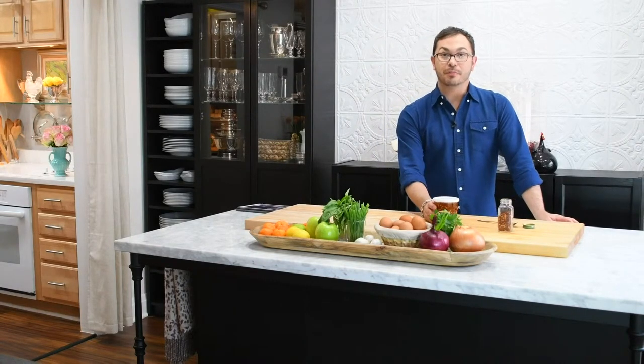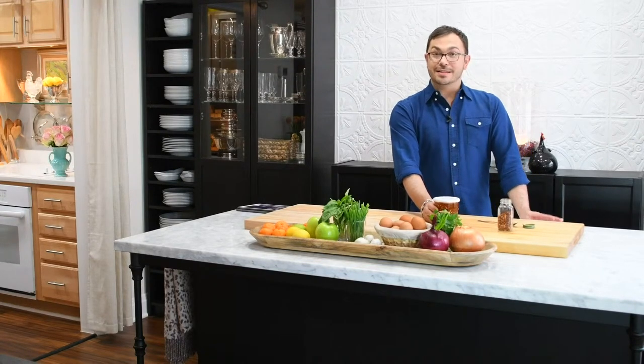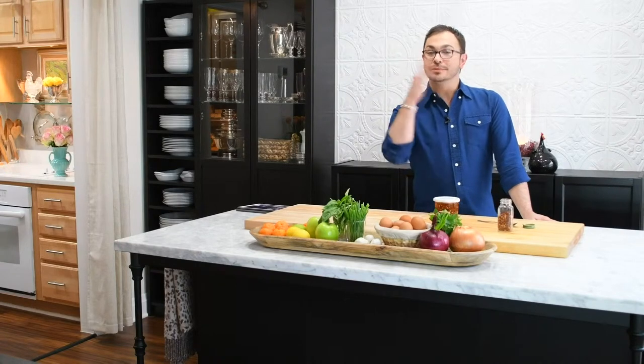Head over to marksevers.com for more honey infused recipes. Remember to like this video and subscribe to my channel. Until next time, I'm Mark Severs. Bye guys.